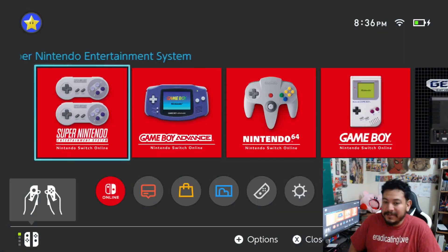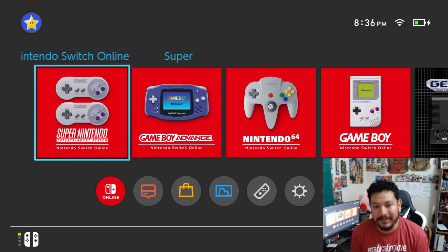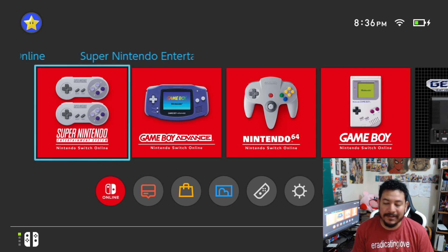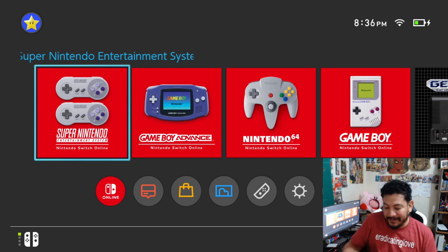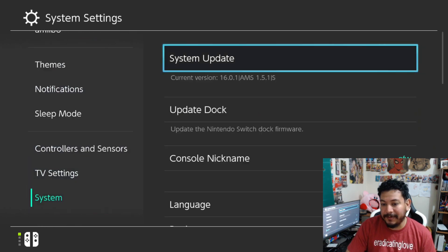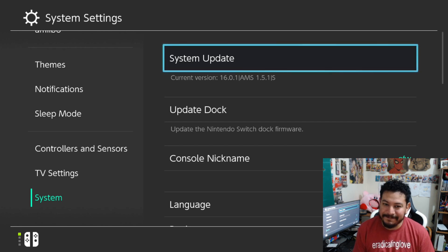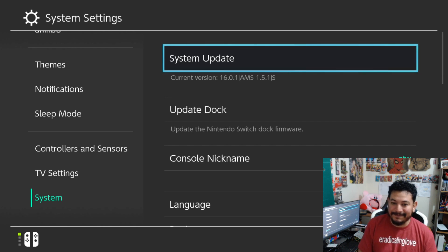That's pretty much it, guys — everything is working on my end. If it doesn't work for you, leave a comment below and I'll try to help you out. Using Daybreak is a whole lot easier than it used to be. Let me know if it works or doesn't work for you, and whether you followed my other video on updating custom firmware. Thank you everybody for supporting the channel — I really appreciate it and I'll see you on the next one.